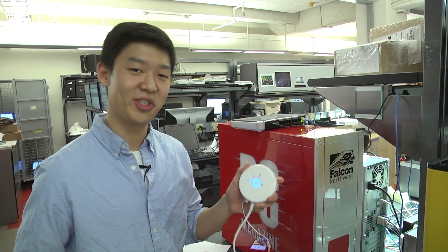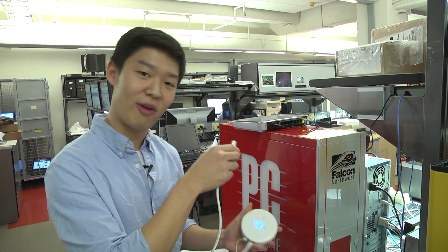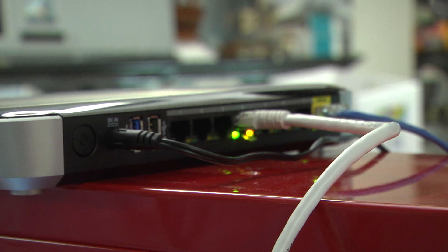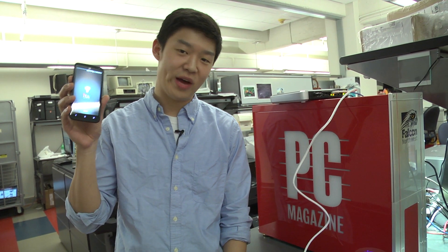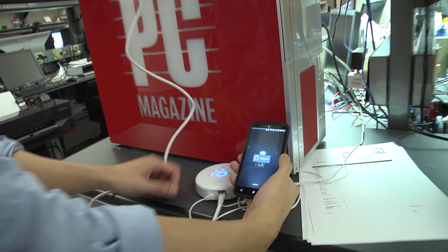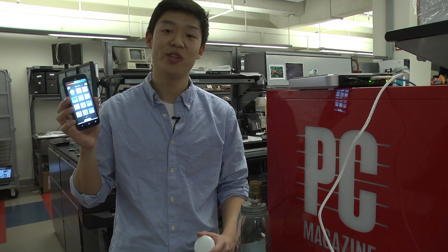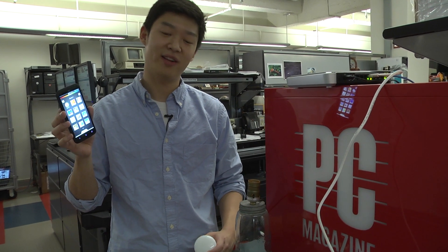Alright, so the first thing you'll need to do is connect the wireless bridge to your Wi-Fi router. The next thing you'll want to do is fire up the free Philips Hue app, which will then prompt you to press the button on your wireless bridge. Once you have the bridge connected and your app is paired, go ahead and screw in your Philips bulb to any lamp.